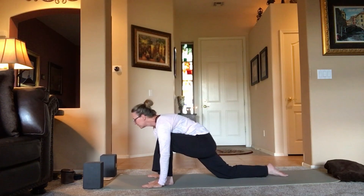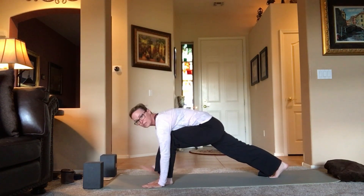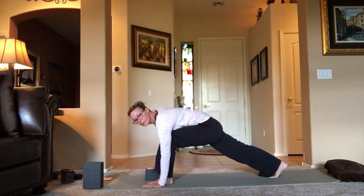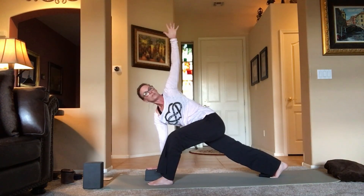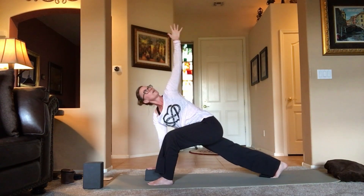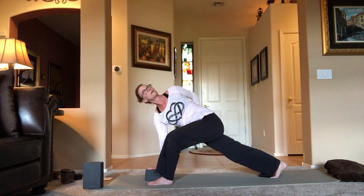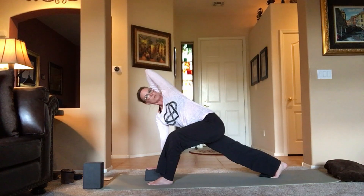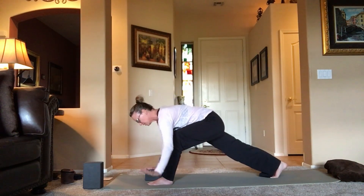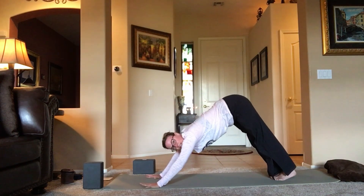Release the hands down to the mat, tuck the toes under on the back leg, lift that back leg. Keep your right hand down — maybe bring a block to bring the floor closer to you — and spin the left arm open into revolve lunge. Keep that left knee bent, pressing that right heel back. Option for the shoulders: wrap your hand up behind you, reach up over your head, or just bend the elbow. Take a breath, then bring your hands down, move the block out of the way, step it back to downward dog. First vinyasa: bend the knees, wave the spine long to plank. You can start with knees down. Exhale, bend the elbows into the ribcage, all the way down.